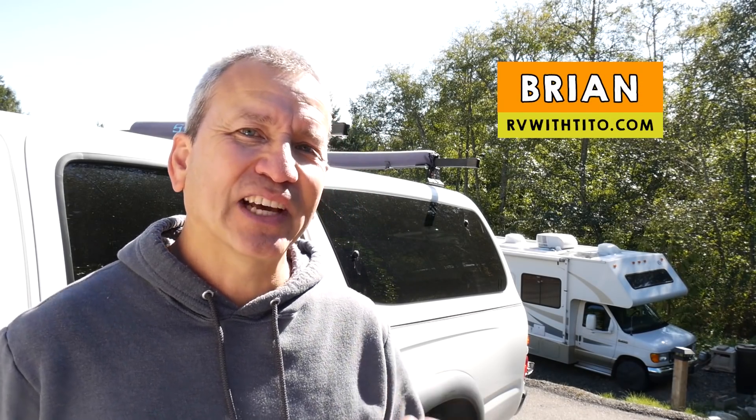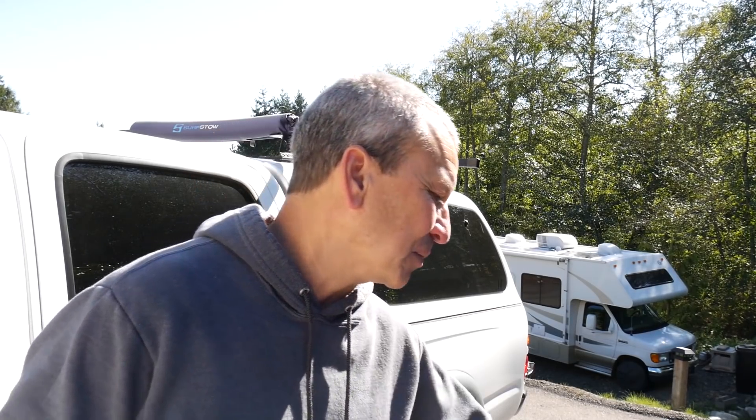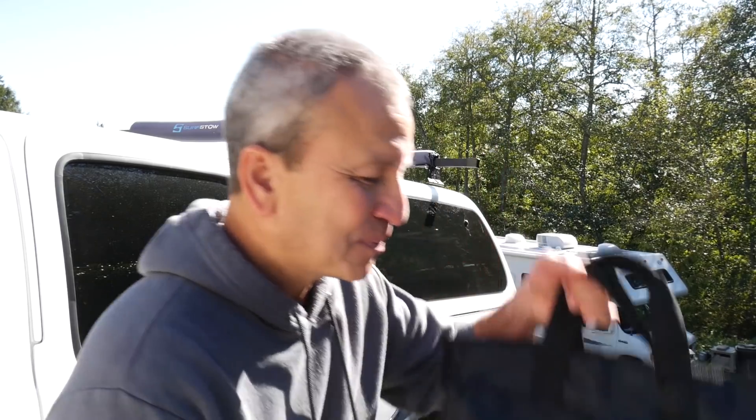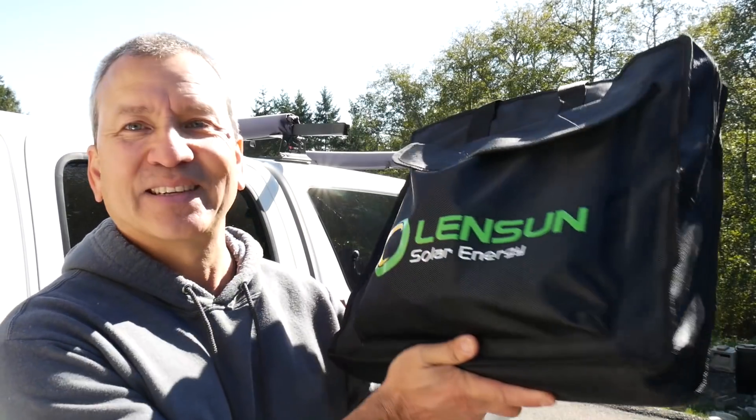Hey, how's it going? Brian here from RVWithTito.com. This channel is all about DIY projects for your RV, so if you want to learn how to do your own RV upgrades and repairs that will help save you money, build your skills, and help you get the most out of your RVing experience — like being able to use solar in your RV — then start by subscribing to this channel. Now in this video, we're going to talk about a new product that I just received for some testing and review from Lensun Solar, and it's a complete solar charging solution that, believe it or not, fits in this bag.